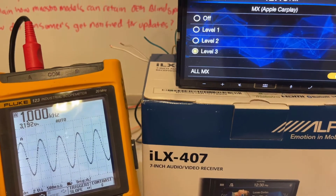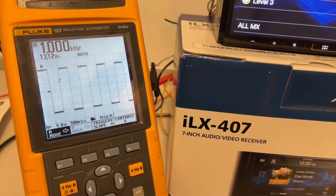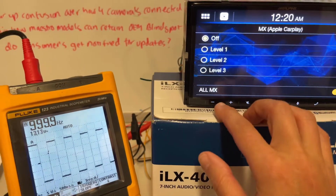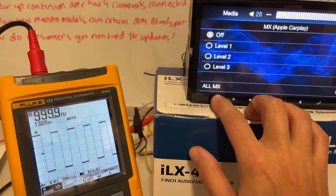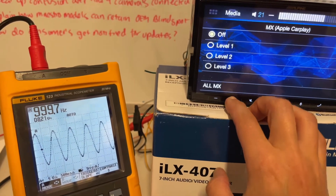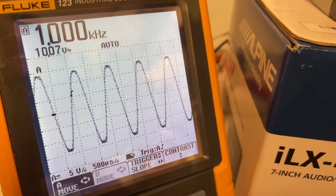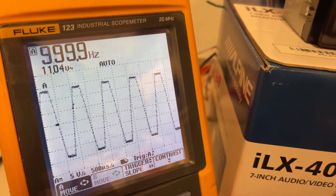That is what distortion looks like — choppiness, no more clean sound waves. That is what kills your speakers. That was at full volume with the media expander on. Let me turn the media expander off and we'll see at what point the head unit actually begins clipping. Turning the volume down — the signal is starting to get smoother. We're clean at volume 20 with media expander off, and at 21 it's starting to bottom out a little bit.